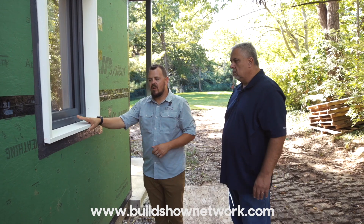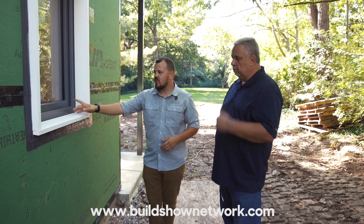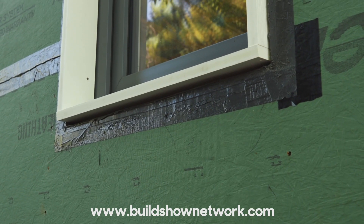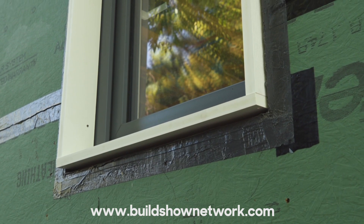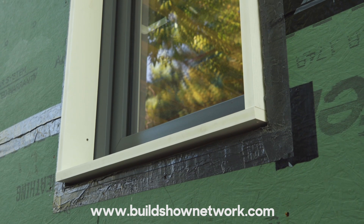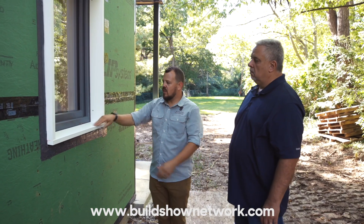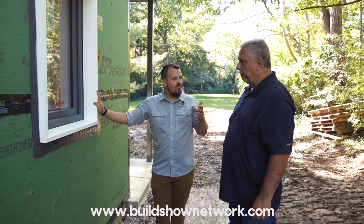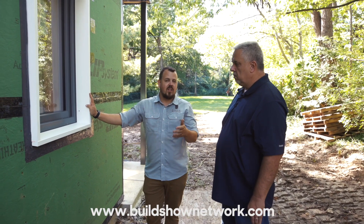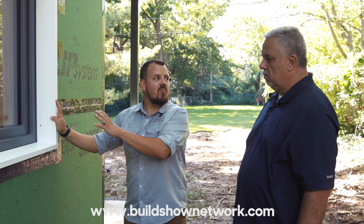Here we're using a Versatex PVC product. It's going to get painted — although you don't have to paint it — and we're going to match the windows. It's pitched on the bottom to manage water, with a 5-degree slope cut so it sheds. It's also pitched on the top with 5 degrees for the same reason, since water hits both surfaces. Steve was saying we always get caught up, as craftsmen, in the idea that everything has to be furniture quality — instead of remembering that no one's going to stand this close to it ever again. No one's going to stare at it.